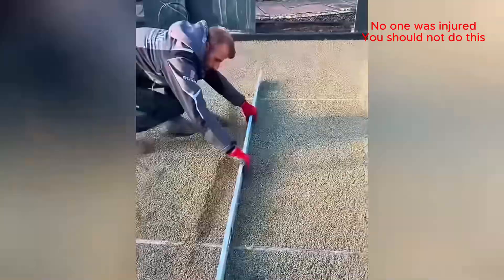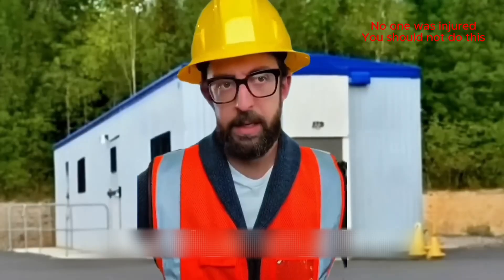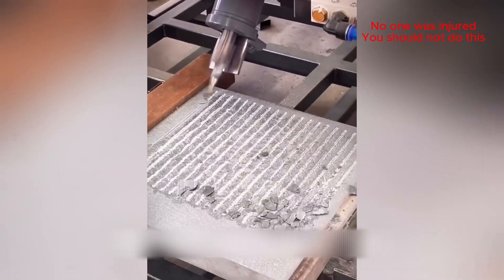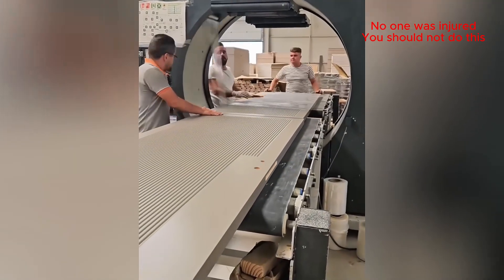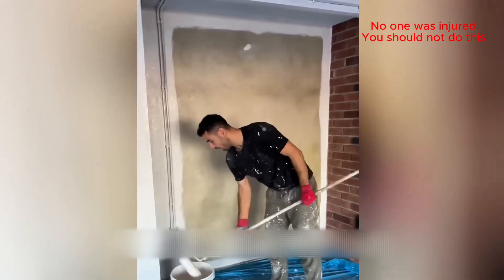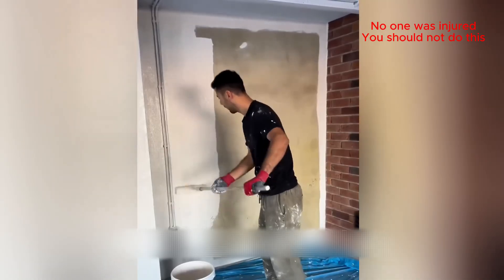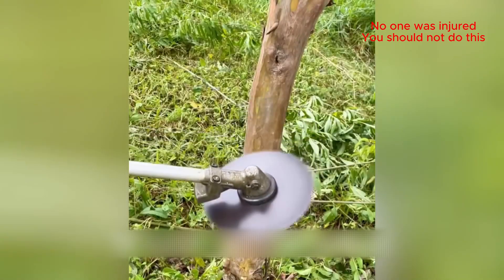Simple but effective. So satisfying to watch. How does that even work? That wrapping machine is mesmerizing. How does it work?